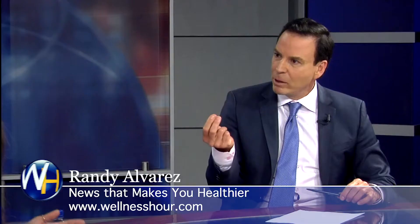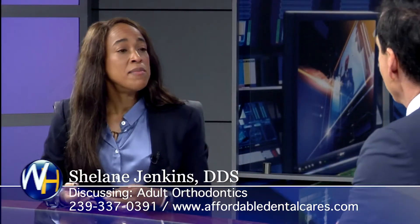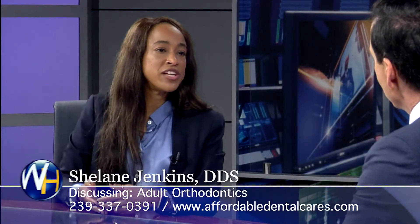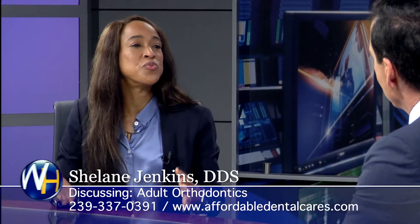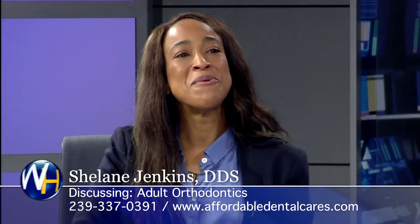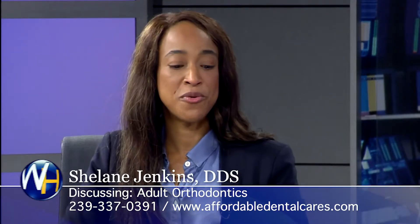Are these metal brackets? They are. Do they have a white option that doesn't show? They do have a clear option. But a lot of patients, especially once you get over a certain age, don't really care how they look. They just want to get their teeth straight again in a shorter period of time, so they'd rather deal with the metal option in a shorter time versus the clear option over a longer period.